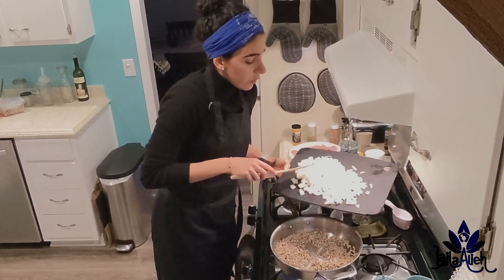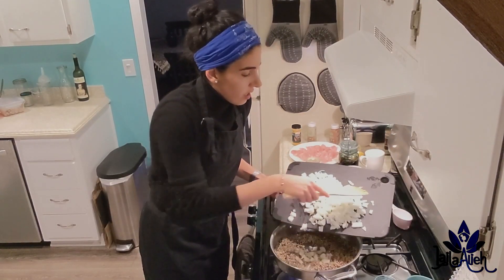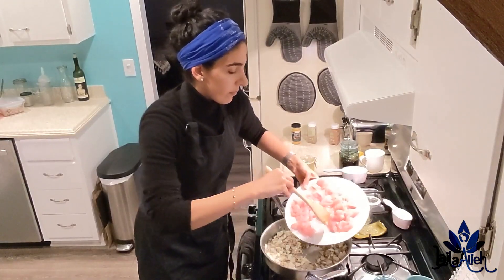The next ingredient is one onion — chop it up and put it in the pan. You also need one pound of diced, cut-up chicken.